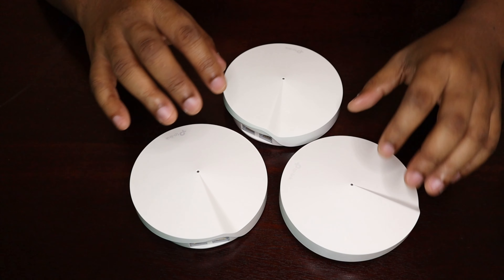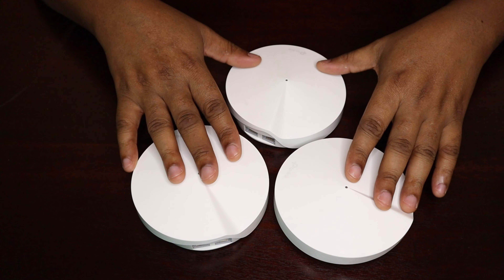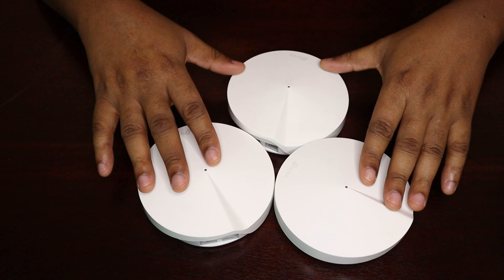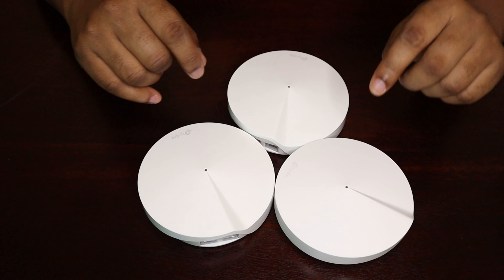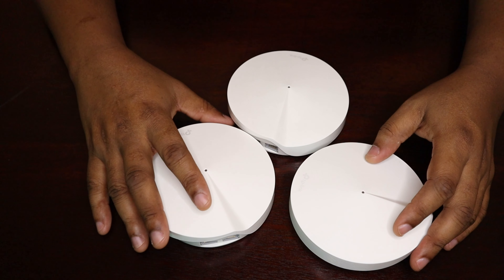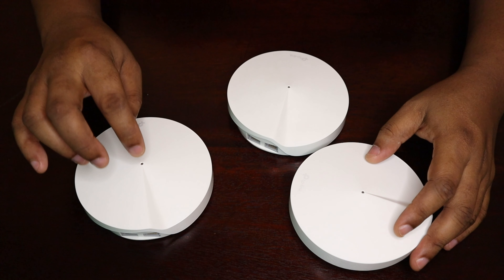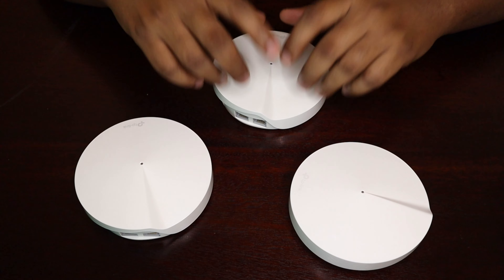The other two satellite nodes are connected to that main router either wirelessly or via cable. You place each individual node around your home — and it doesn't have to be just three nodes; it all depends on the size of your home. If your home is bigger you can buy more nodes and add them to the network. For instance, if you're closer to the unit in your lounge, that unit serves your device. Move toward your bedroom and that bedroom unit automatically takes up the responsibility of serving you data.